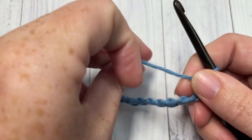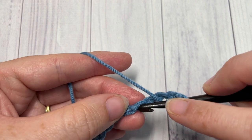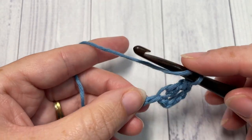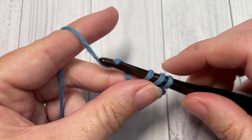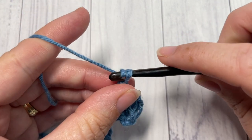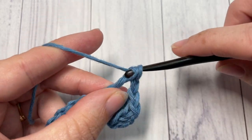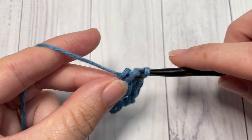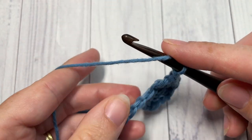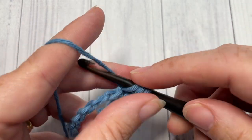Once you have worked your necessary chain stitches, you're going to begin Row 1 by working one double crochet into the fourth chain from your hook. Next, work one double crochet into the next stitch. Your chain three at the beginning counts as a double crochet stitch, so always treat it as such. Next, chain one, skip the next chain, and work one double crochet into each of the next three stitches. Repeat that all the way across — chain one, skip one, double crochet into each of the next three stitches. At the end of this row, chain three and turn your work.